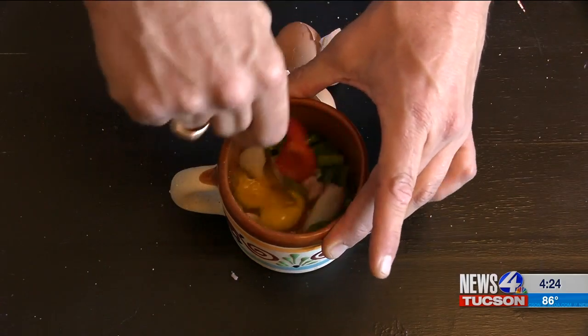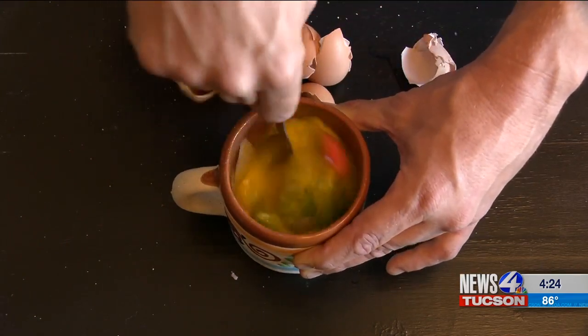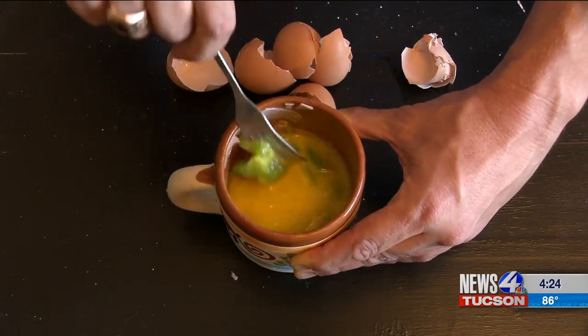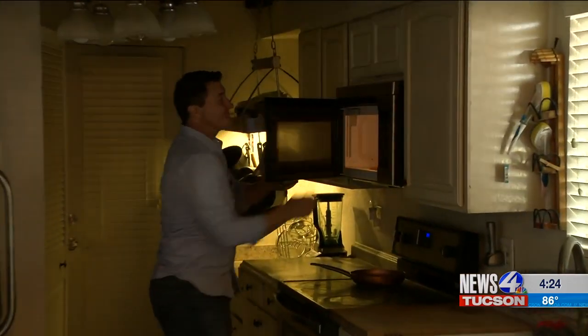Then mix it all up for about a minute. After that, put the cup and all of its mixed contents into the microwave — that's what makes this amazingly easy and convenient. Microwave for two to three minutes.